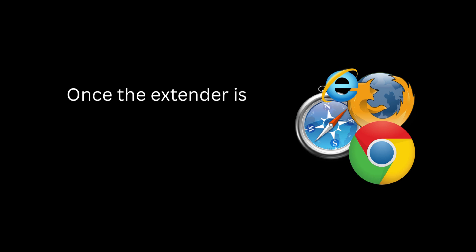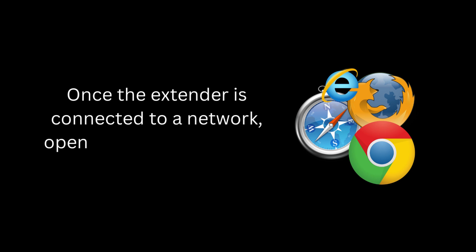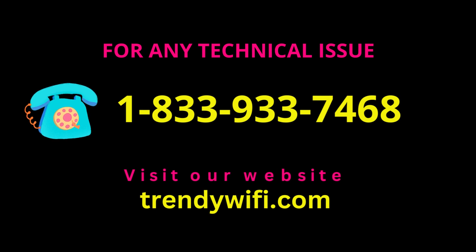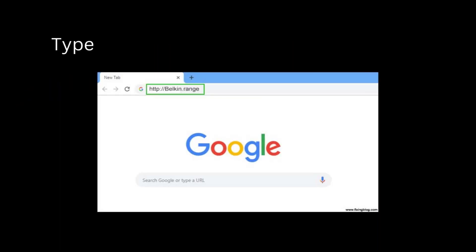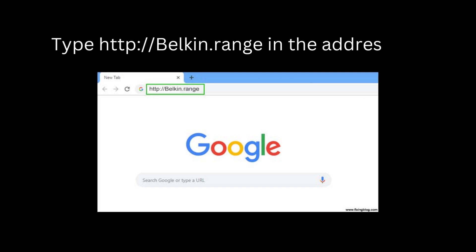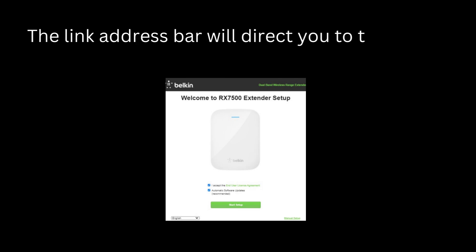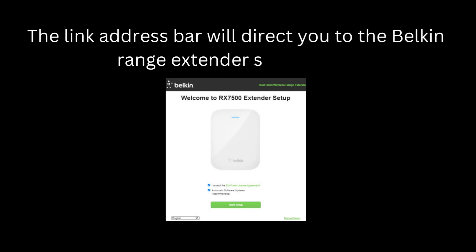Once the extender is connected to a network, open an internet browser. Type http://belkin.range in the address bar. The link will direct you to the Belkin range extender setup page.